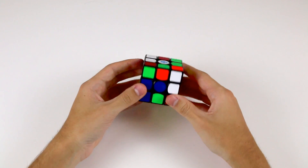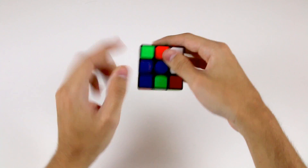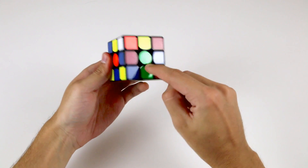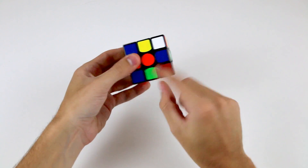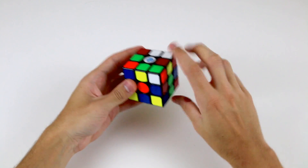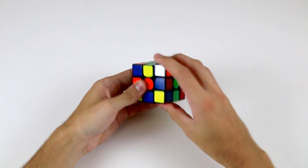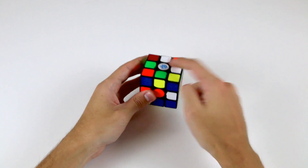If you have an edge on the bottom layer and the white sticker is facing downwards — like so, the white and green edge — all you need to do is rotate the bottom layer to match up this sticker on the side with the correct centre sticker. So this being the white and green edge, we rotated this green sticker using the bottom layer to match it up with the green centre sticker. And then we can simply do R2, if the piece is here, to move it from the bottom layer to the top layer.